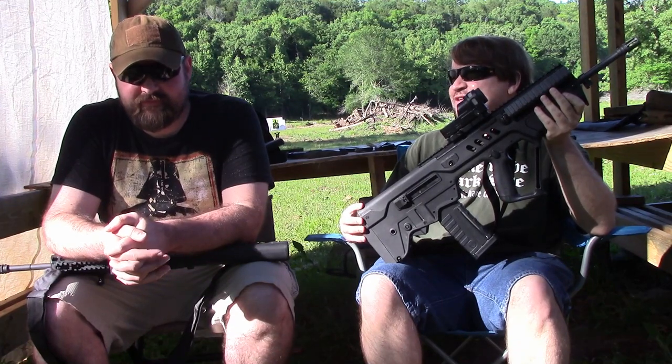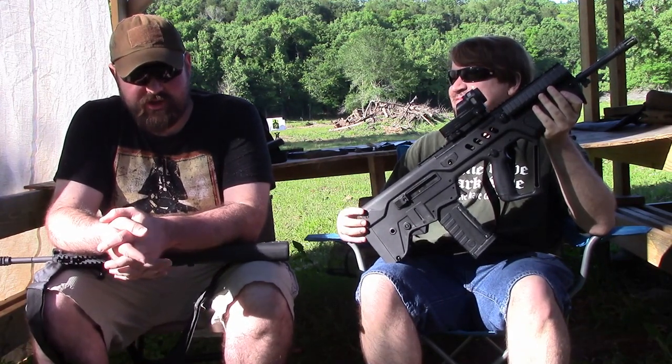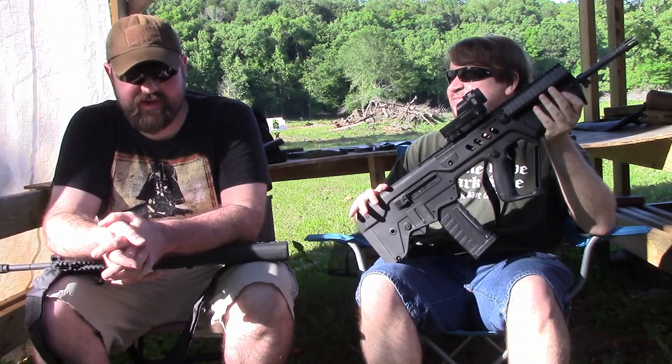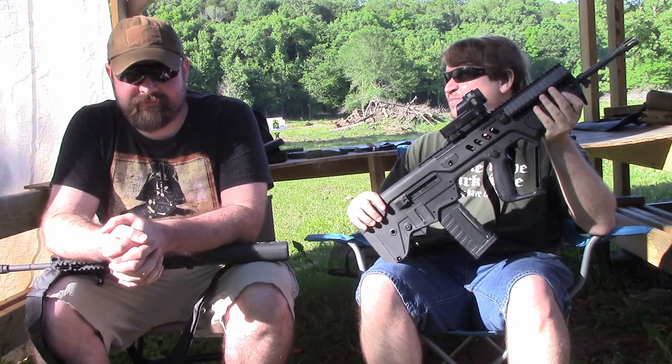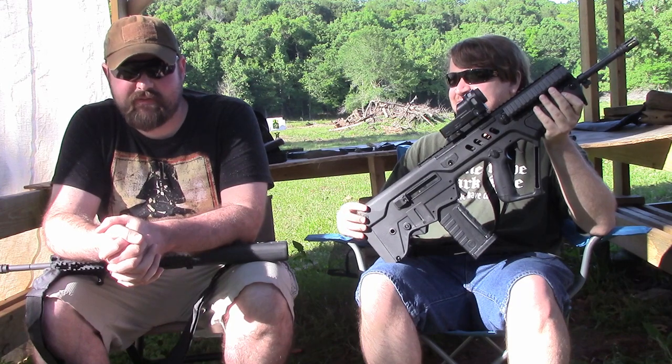Why do you love the Tavor SAR over the Tavor X95? I like how awkward the charging handle is. I like the unintuitive controls, and I like the terrible trigger out of the box. So you thought removing the spring was well worth it? Yes, absolutely. Makes it 100% a buy for me.